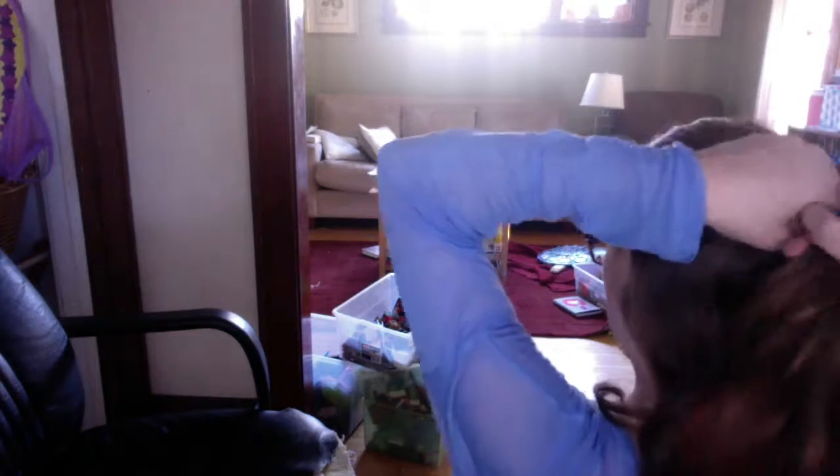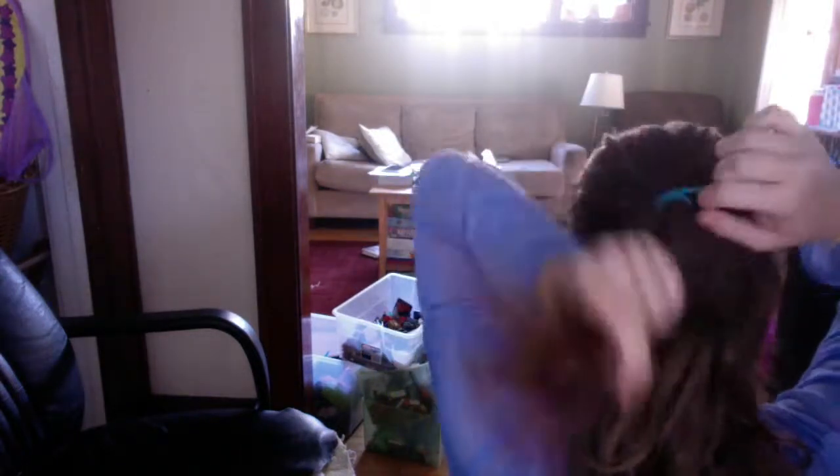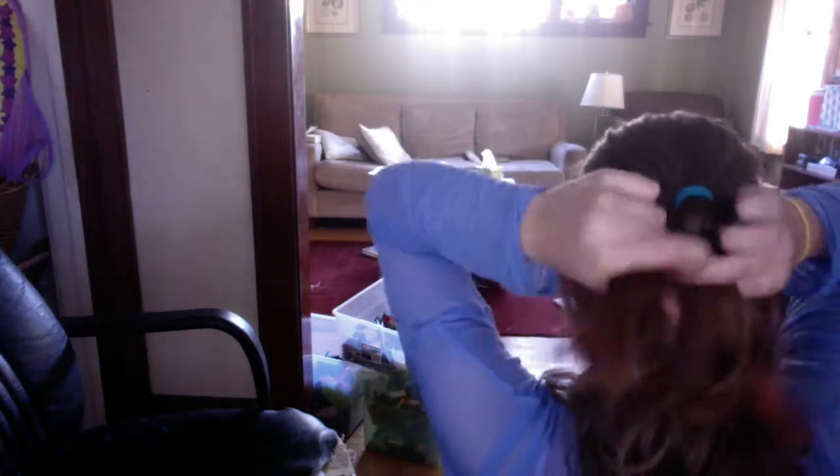Okay guys, so you're going to start by bringing your hair into a half ponytail, and then you're just going to tie it off with a ponytail holder. And then you're going to braid the section of hair that hangs down from the ponytail. When you're done with that, you can pull your hair into a ponytail, tie it off with a ponytail holder, and you're done.